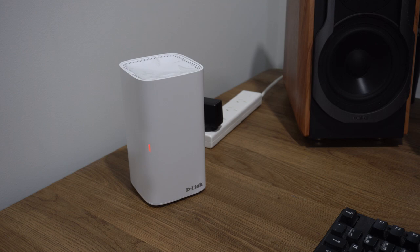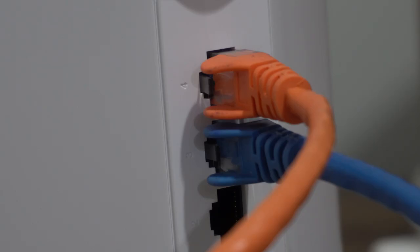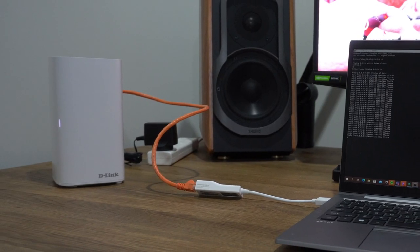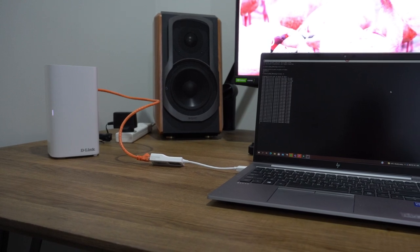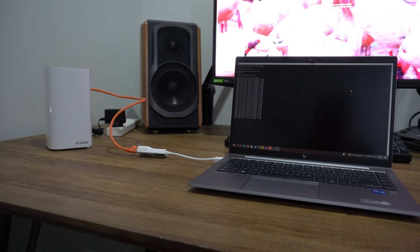I used this device for roughly 48 hours of constant usage — transferring files to a NAS drive on the same network, downloading from the internet, and testing speeds. I didn't notice any degradation in performance, which is absolutely brilliant. I'm just looking for it to extend what I already have, and it did that perfectly well. You can also use those four gigabit ethernet ports on the back as a mini switch — plug in an ethernet cable to a laptop, surf the web, and you're basically wirelessly connected but using a wire.